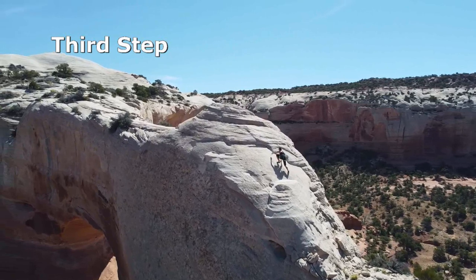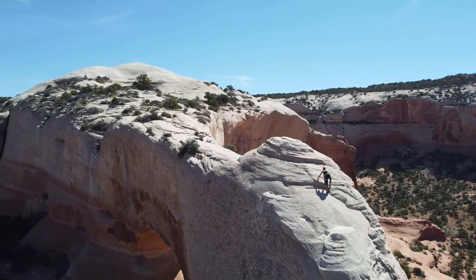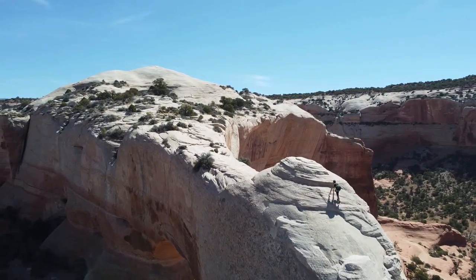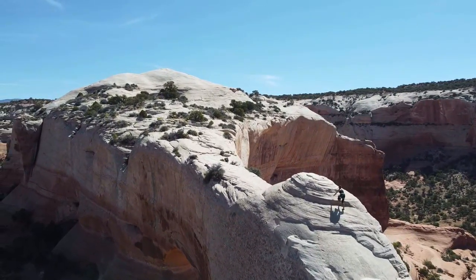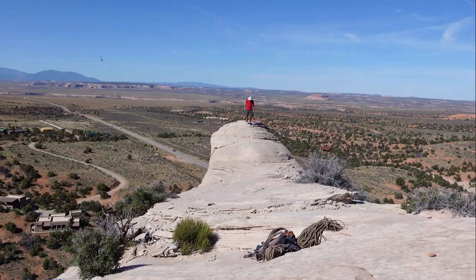There are several bolts along the whole route to protect those that wish to climb with a rope. It was a controversial retro bolt, but maybe a welcome addition to what was previously a run-out route where small bushes were used to protect confidence, if not a physical fall.